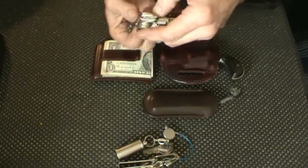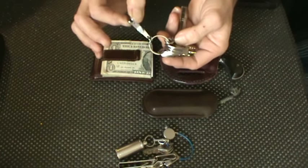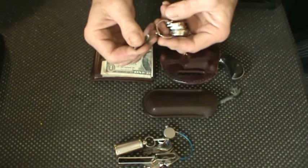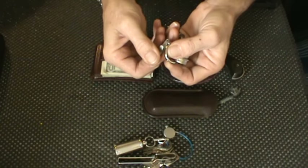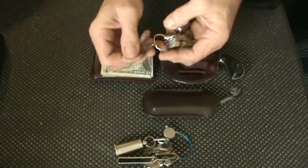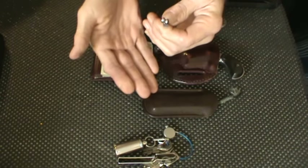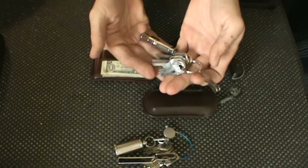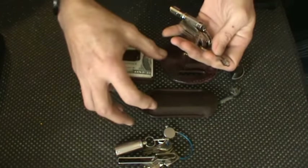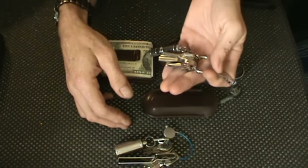I always carry a second set of keys. I have a P7 suspension clip — this is the first one, purchased about the same time as the Victorinox, and it's holding up very, very well. There's almost no wear on the ring or the clip. This suspends down inside my pocket and leaves the bottom of my pocket free to put other things in without interference from keys. I don't like having a big bulk of something jingling around in the bottom of my pocket.